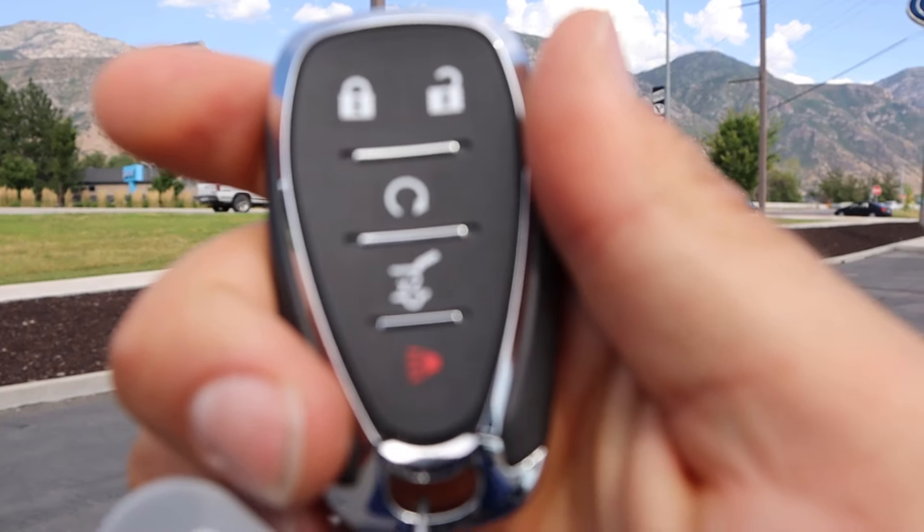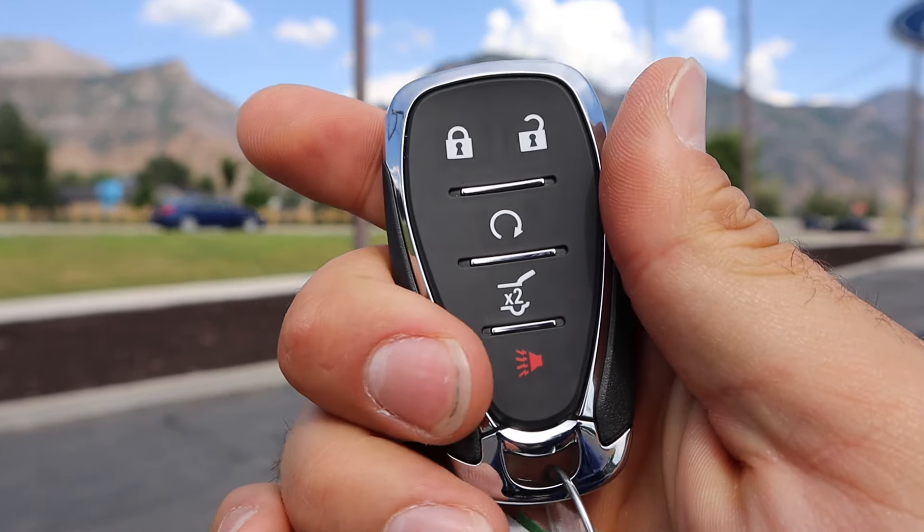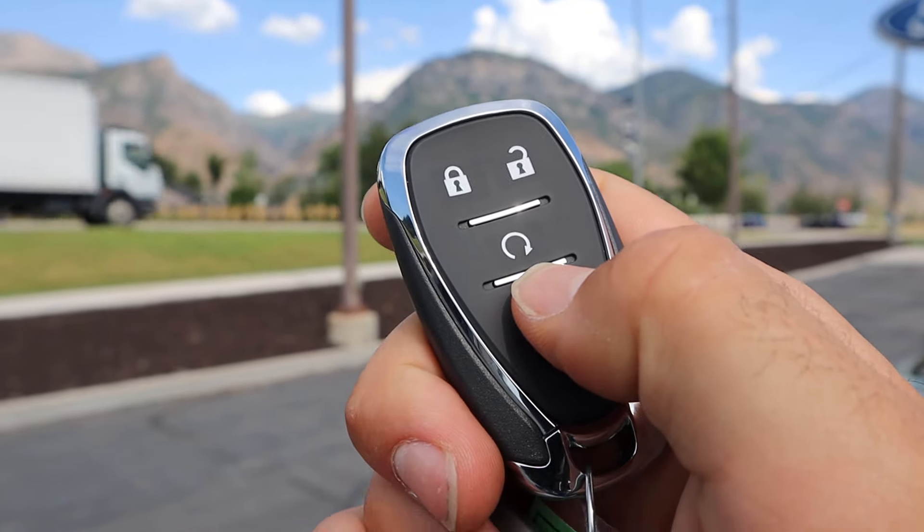Now this leads us to the key fob. We have our lock and unlock function, remote start, an opening for the hatch, the Chevy bow tie, and a button to pop it open.